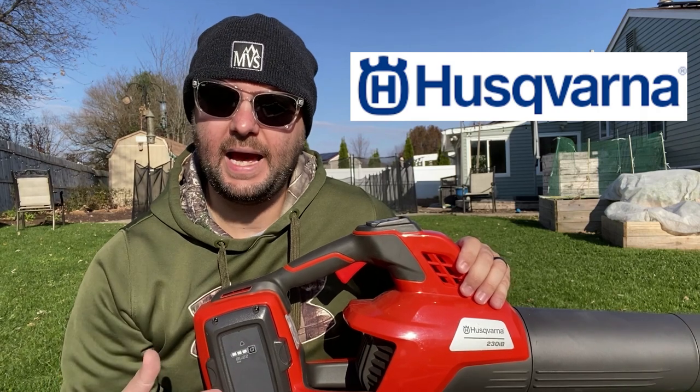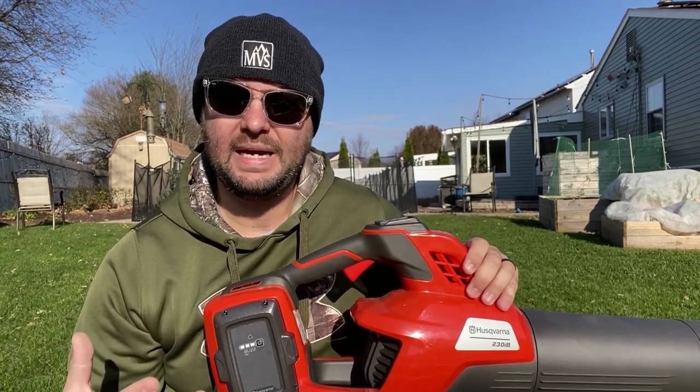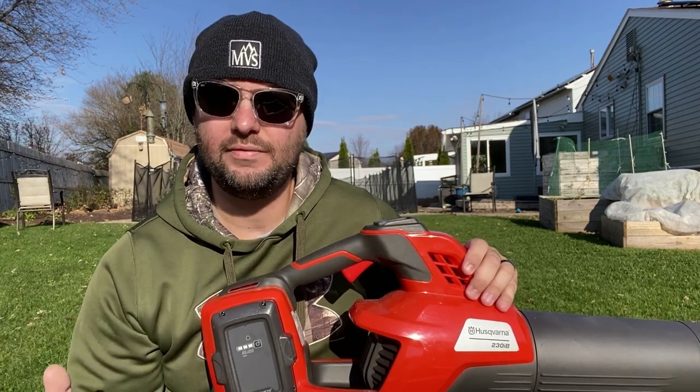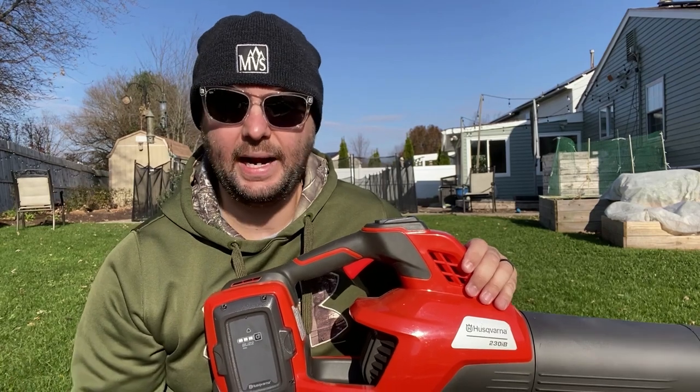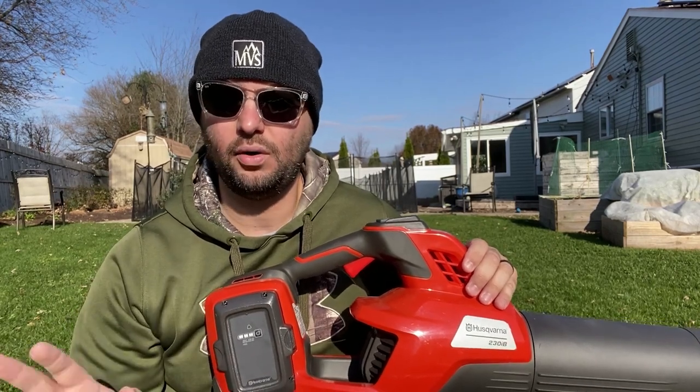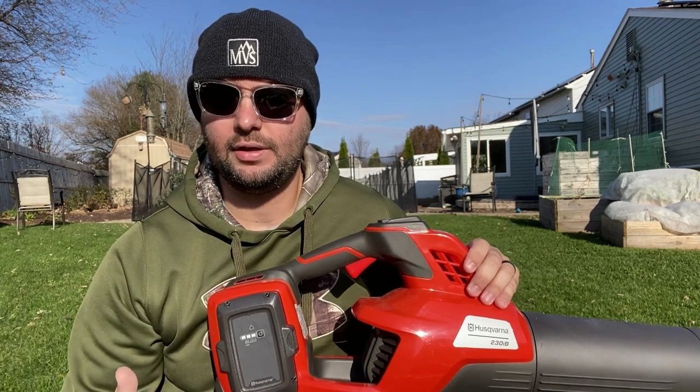I want to thank Husqvarna for sending out their electric blower to me to test out. As you guys know, I like to be as honest as possible in a review — I don't want to come off like I'm just promoting the blower so you have to buy it. Honestly, you don't have to buy this at all. I just think Husqvarna is headed in the right direction and they have a lot of great features in their blower.